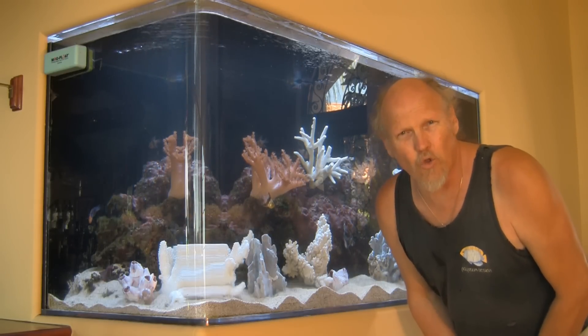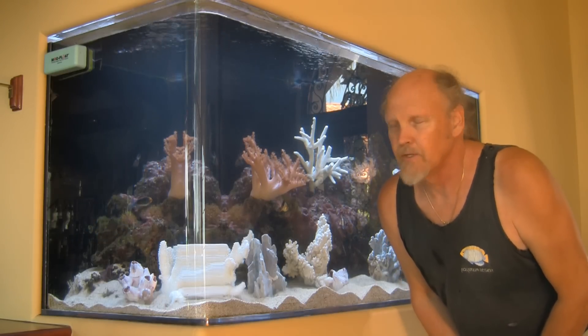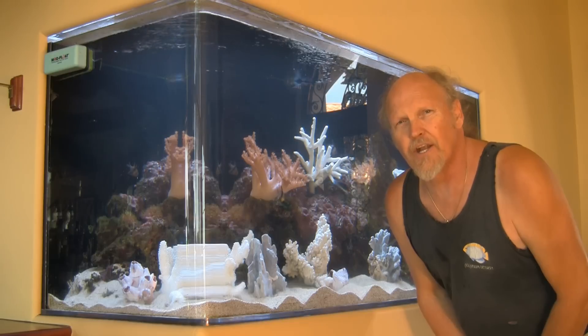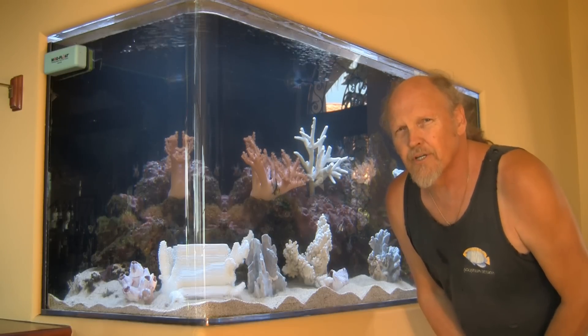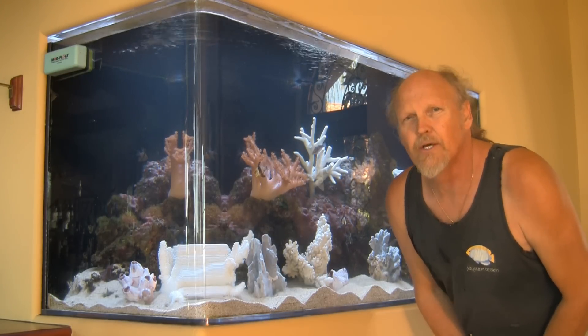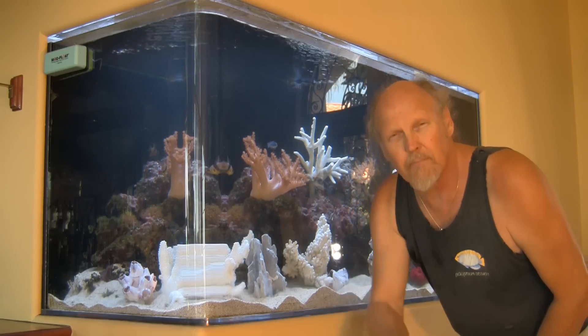Those would be some of the ways of trying to control nutrients within the system, but really the key is to avoid introducing them from the very beginning. As we finish this service and get ready to move on to another one, just remember one thing: always keep moving forward.